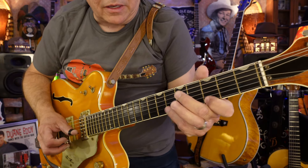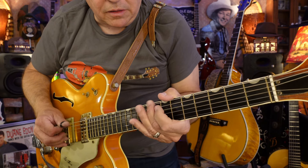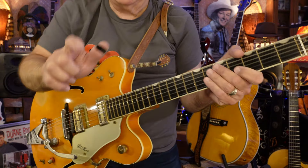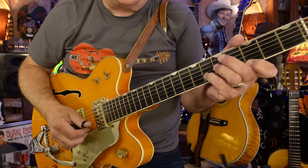So it's like — going down I'm using three fingers, going back up I'm using two. It's like: one, two, three, and that middle finger gets the open string.